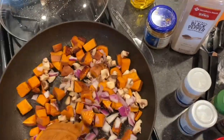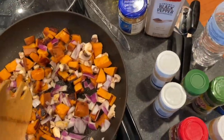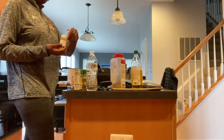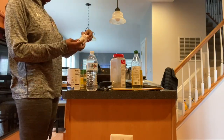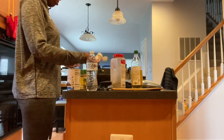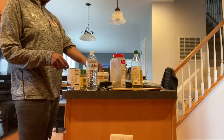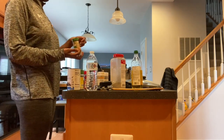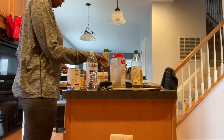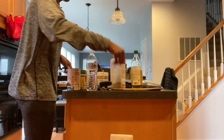I go ahead and add my seasonings: black pepper, seasoned salt, onion powder, garlic powder, crushed red pepper, and a little bit of curry powder. After they were thoroughly cooked, I added in the black beans and broccoli last, since the broccoli was already cooked and the black beans don't really need to cook. Then I went ahead and plated it with rice.